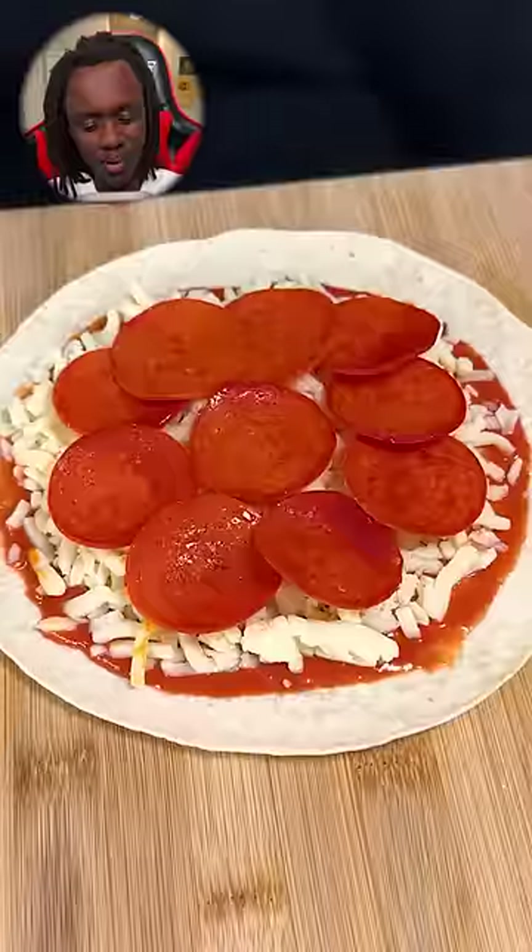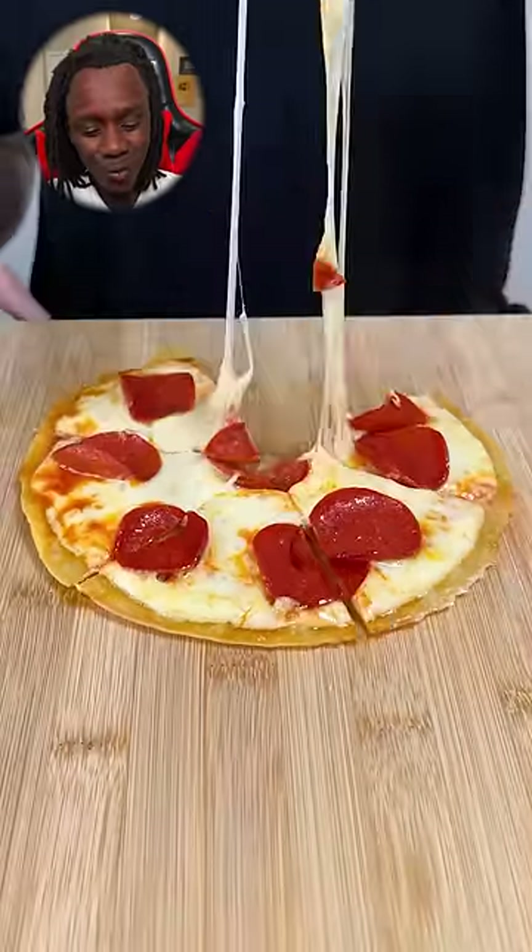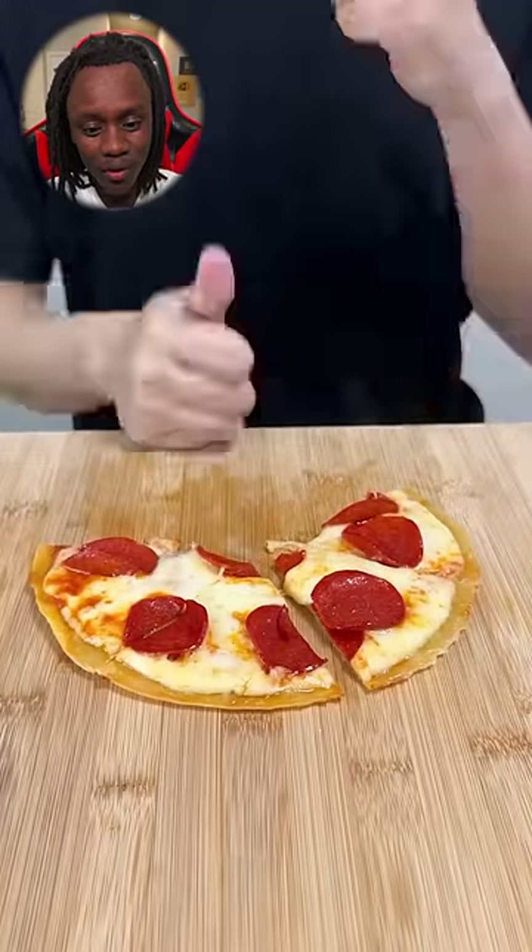Bro, what the hell? Is you seriously making a pizza off a tortilla? What the hell? That shit actually looks like a real pizza. I gotta make that!